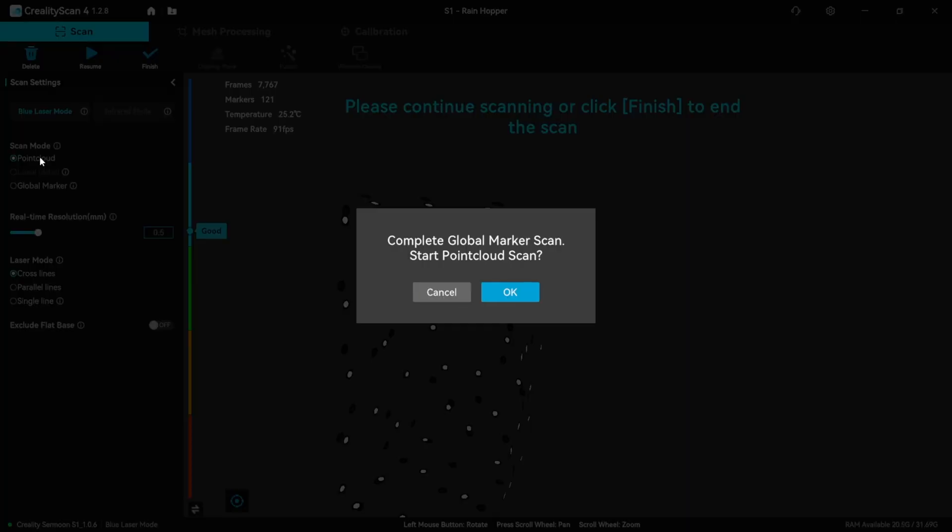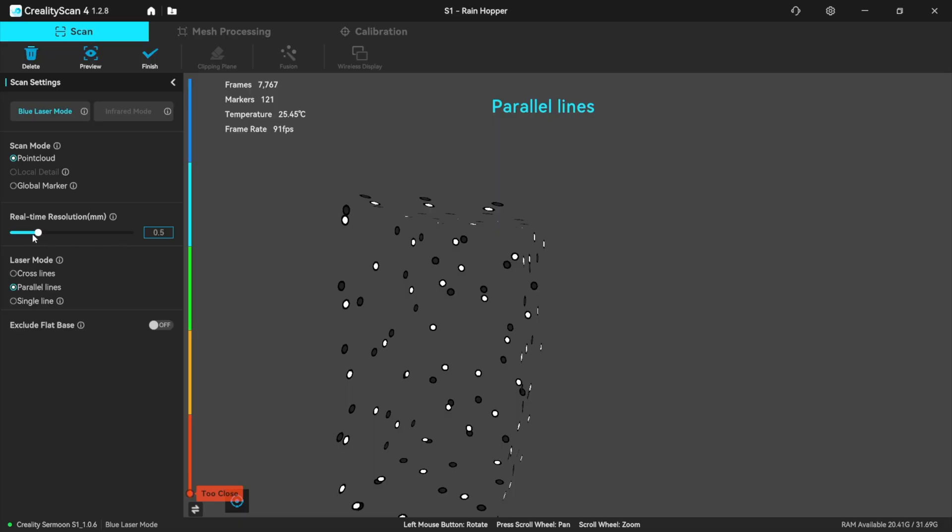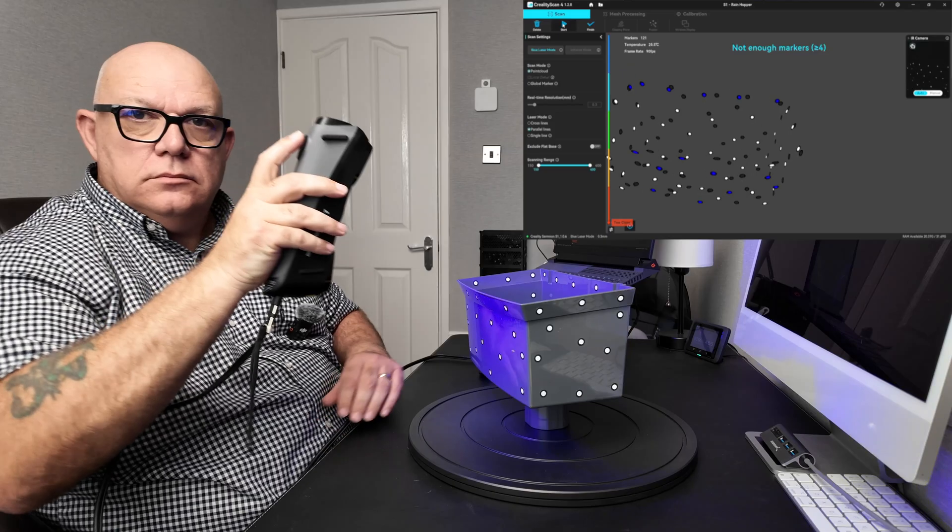We'll get to point cloud. I'm going to go to parallel lines and come down to 0.3. Preview — and let's start.